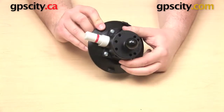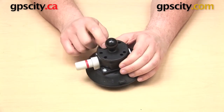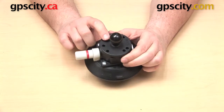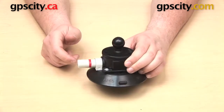You can see that this is sort of difficult to get off the table — that's a good problem to have with a suction cup. This is the best of the best. We've actually used this suction cup here at GPS City on the outside of cars going on a racetrack, so if you want the best suction cup mount you can get, this is the one you need.